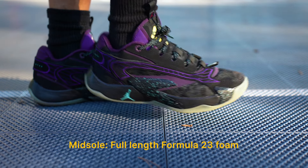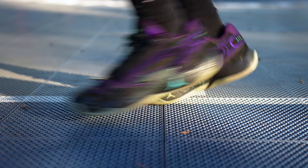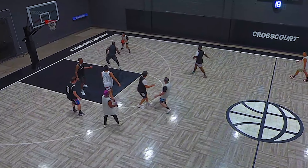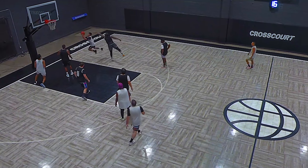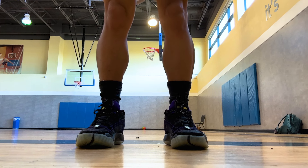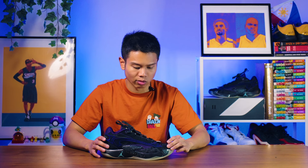The cushion setup in the Luka 2s feels different compared to last year's. It's not a dramatic improvement, but any improvement is better than no improvement. It's not going to be a plush ride at all. It didn't really feel any different when I first tried it on, but the more that I played with this shoe, the more that cushion softened up and the more I felt there was more compression. It sits higher off the ground as well, but you're still going to get a good amount of court feel — that was a strength of last year's model as well.